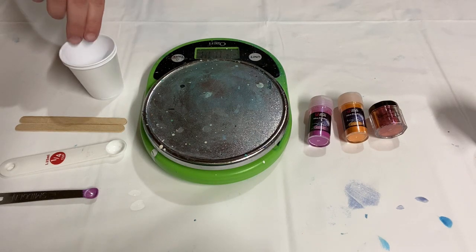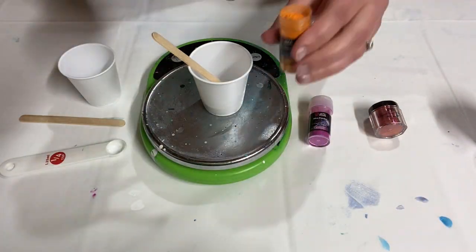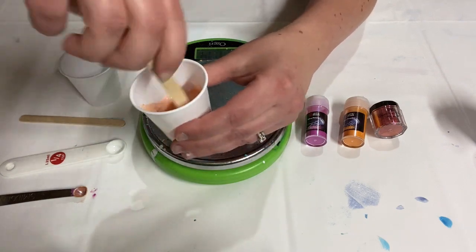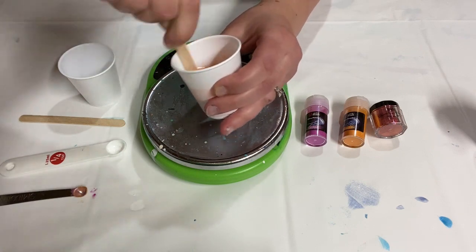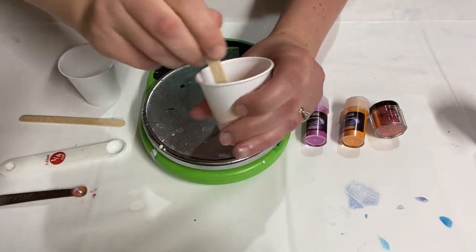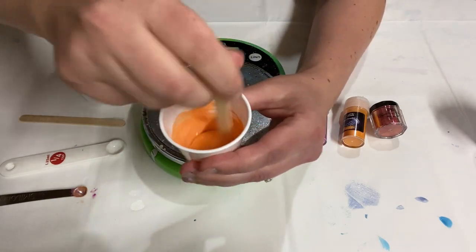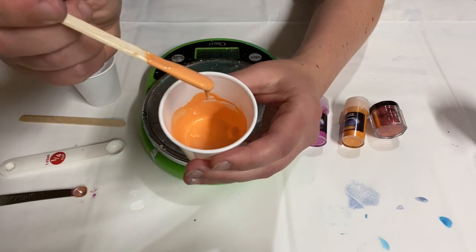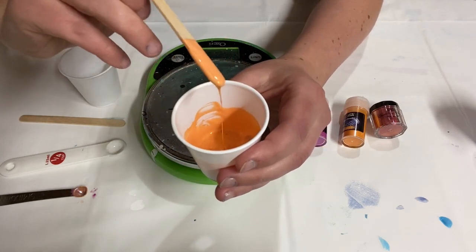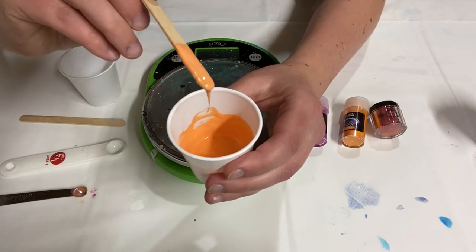Alright, let's mix up tangerine. Make sure you scrape down your sides really well so you don't have any powder sticking to the sides. That is a beautiful color — I think it's going to go so well with the pink. I can see shimmer here in the light. It is definitely an iridescent paint and that will be so fun to see when it's dry, and especially when it has varnish on top. But at least for now, it looks great.